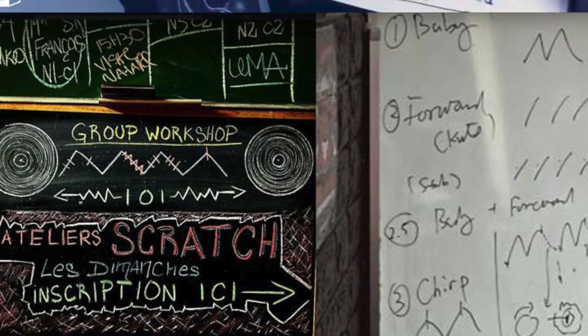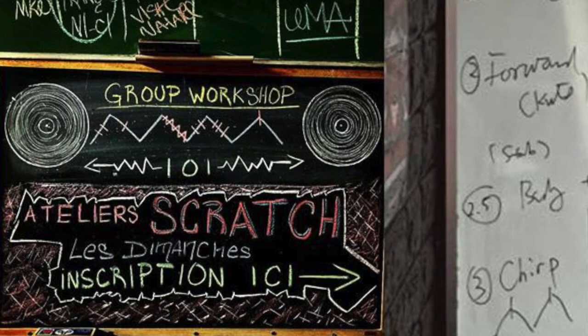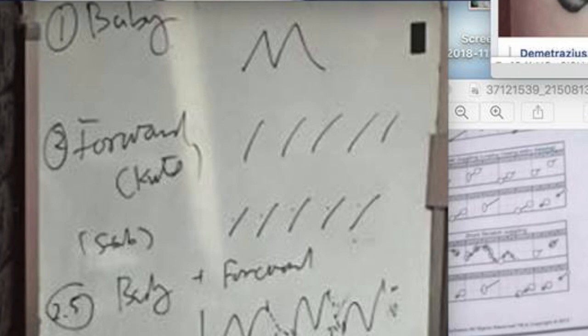Below this is a chalkboard example from DJ School Montreal that features a 2 to 1 click orbit followed by a forward cut, a 2 to 3 click orbit, and a chirp. To the right of this is a whiteboard example by Cut Together DJ's workshop in Hong Kong that features 2 baby scratches, 5 forwards, 5 stabs, 3 baby forwards, and 2 chirps.